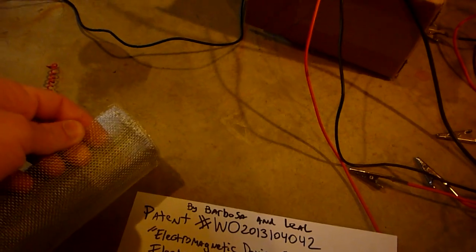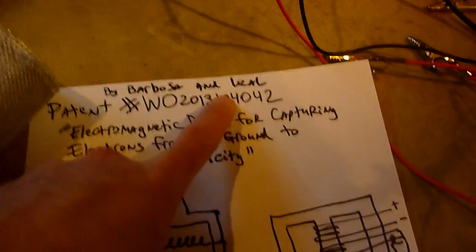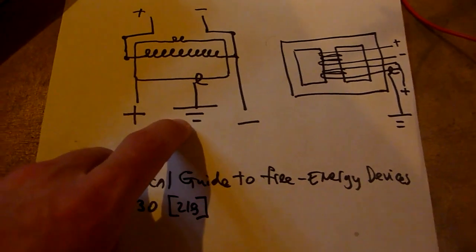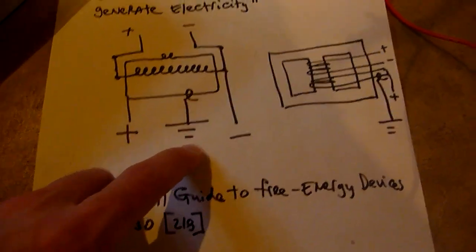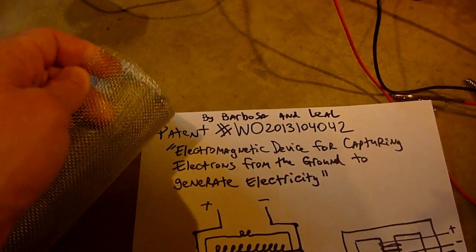I have this mesh over here — it's just an aluminum screen mesh. In the Barbossa and Lael patent, they recommend that the ground connection be some kind of conductive mesh buried deep in the ground. I just have this conductive aluminum screen for a porch. I'm going to disconnect my house ground and connect it to this mesh to see the voltage. Right now it's at 3.76 volts.